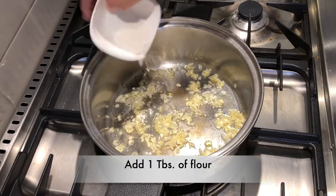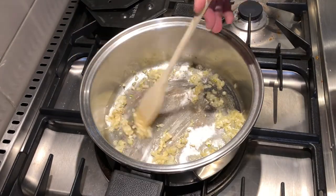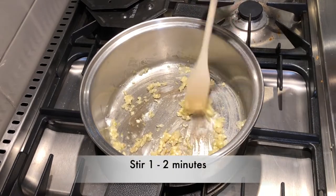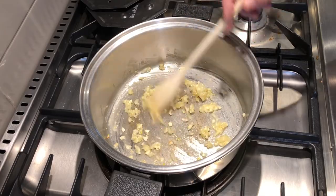Then we're going to add one tablespoon of flour. Stir that in for one to two minutes — not to worry if it sticks a little bit on the bottom. When we add the broth, we'll eliminate that.